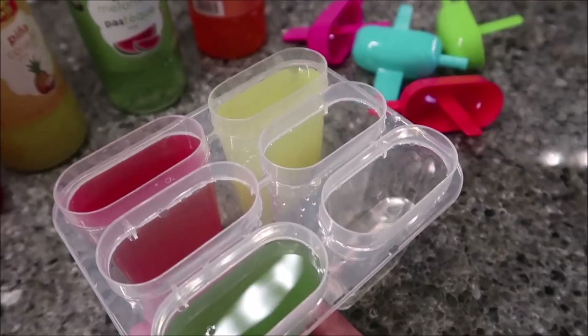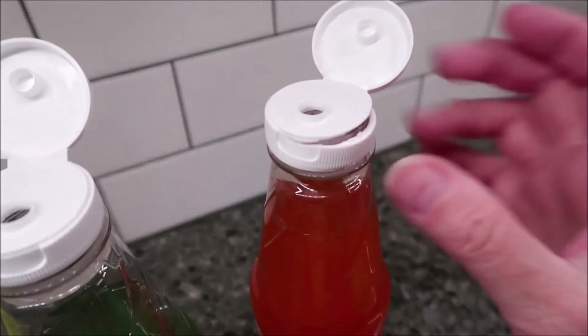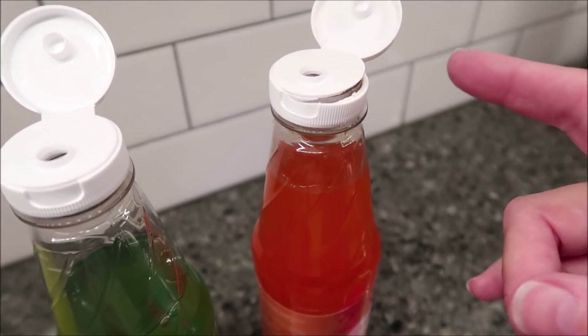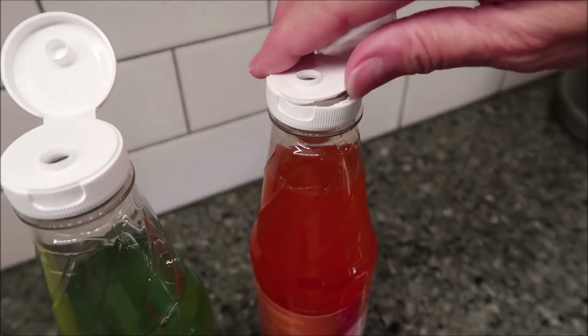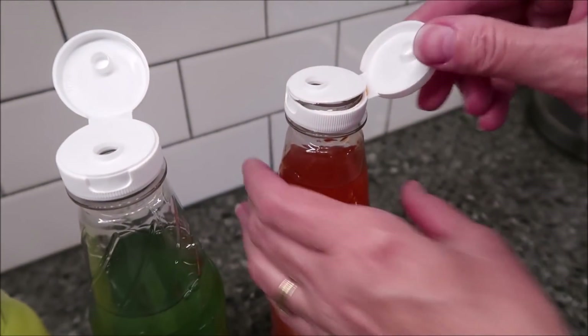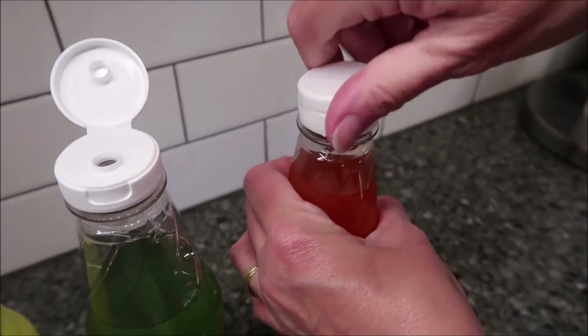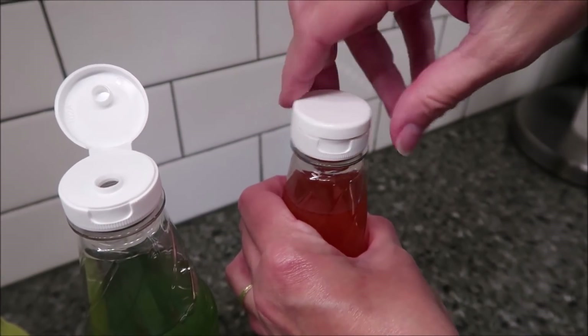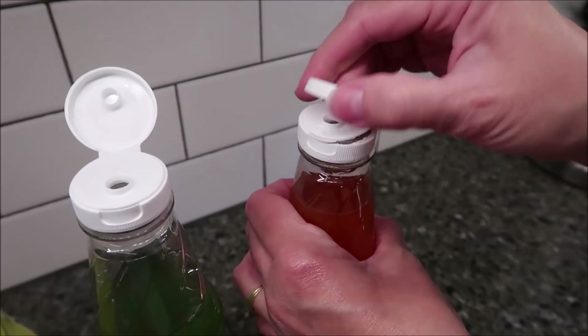I want to show you something I just noticed. The syrup was leaking in the bag, and we were wondering which one it was. It's the orange one that's leaking, and I'm just now noticing it cracked — they put the lid on too hard. So that's why it was leaking in our bag.